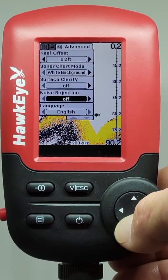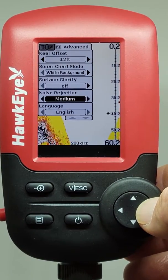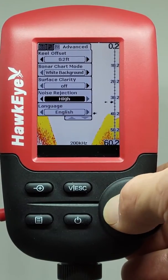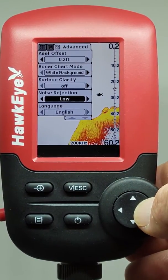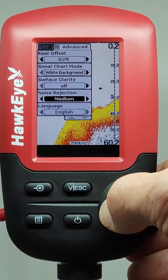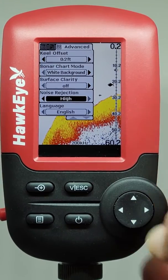The Fishtrax 1C has a built-in noise rejection system. This system constantly evaluates the effects of boat speed, water conditions, and interference, and can automatically filter out clutter to give you fewer false readings on the display. This setting is especially useful while ice fishing, as it will allow you to dial in the sonar so that you can target your fishing jig.